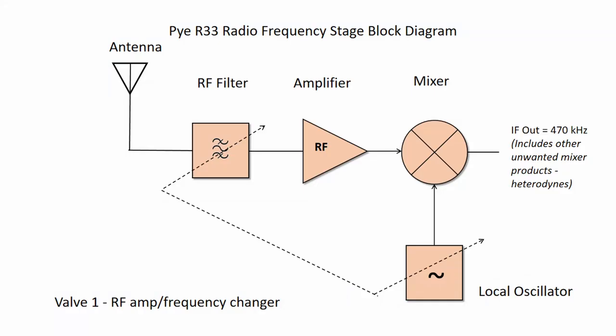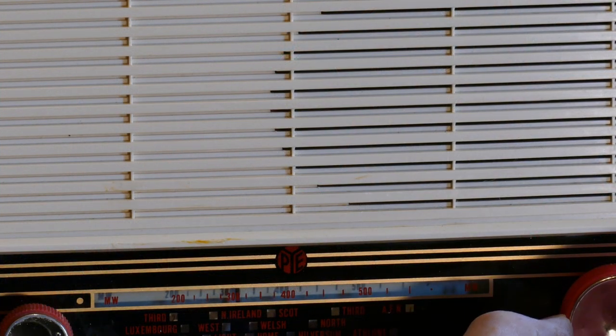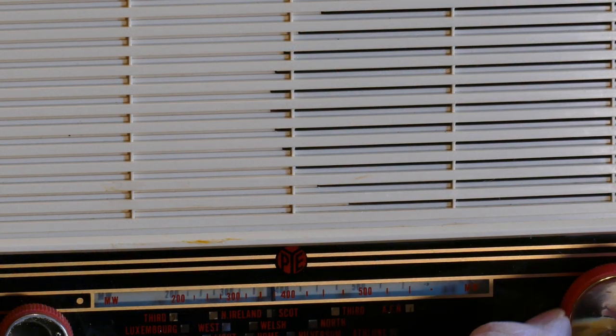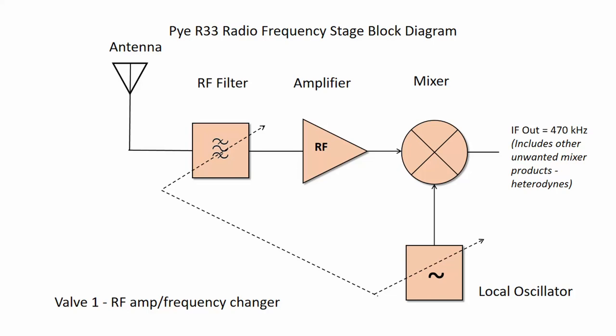A local oscillator provides the mixing frequency. It is a variable frequency oscillator which is used to tune the receiver to different stations. To tune the receiver to a particular station, the frequency of the local oscillator is controlled by the tuning knob. Tuning of the local oscillator in the RF stage uses a variable capacitor. The dashed lines on the diagram indicate the local oscillator and the RF filter are ganged together, which means they will both act together.